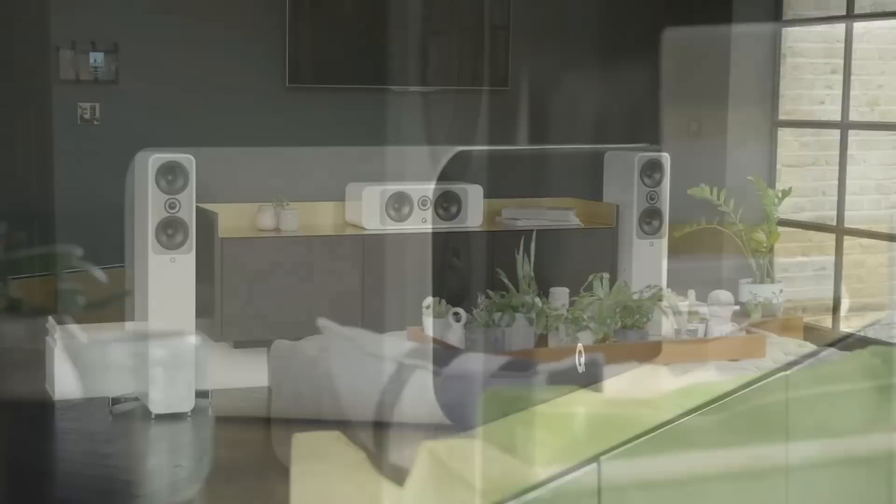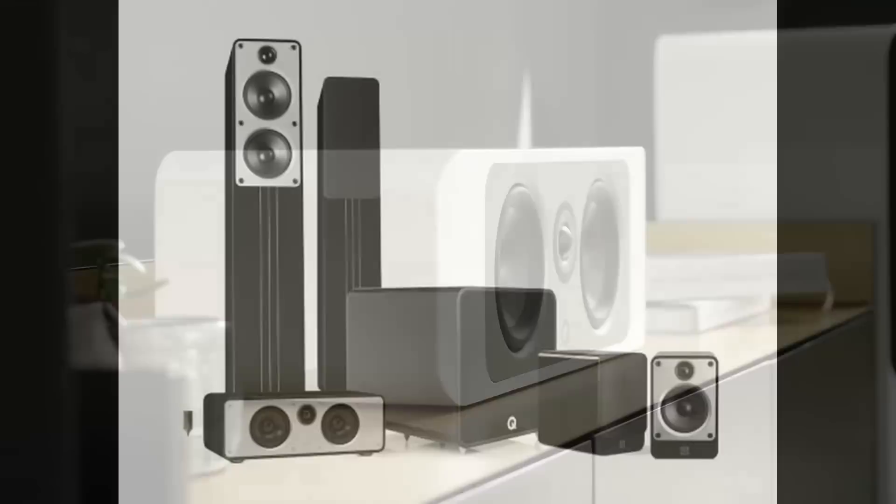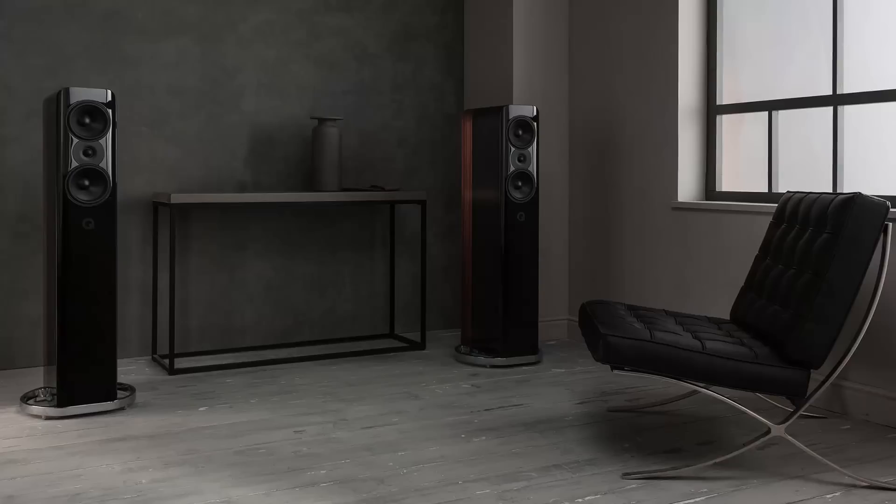There's also a centre channel to complete the mini-series, the Concept 90, which is priced at £649, €849, $999. They're nicely positioned, on average a little over double the price of the Concept 20, 40 and centre, and typically less than half the price of the flagship Concept 300 stand mount and 500 floor stander. According to Q Acoustics, these new speakers are much closer in terms of design and sound to the range-topping Concepts than they are to the ones below.